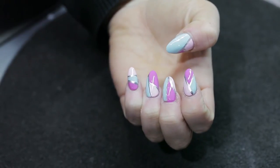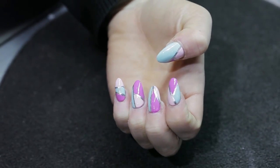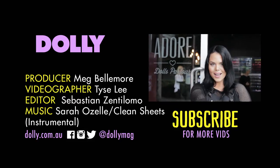Feel free to try these designs with different shapes and colours to create a completely different look. Thanks for watching and I'll see you guys soon.